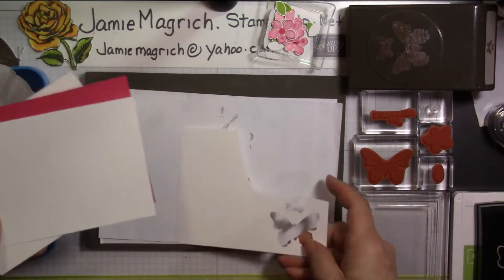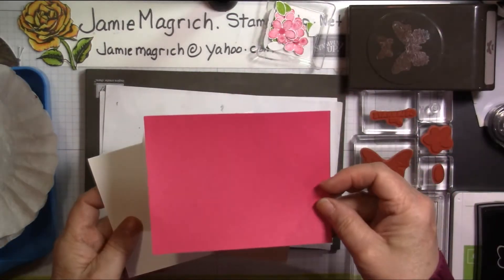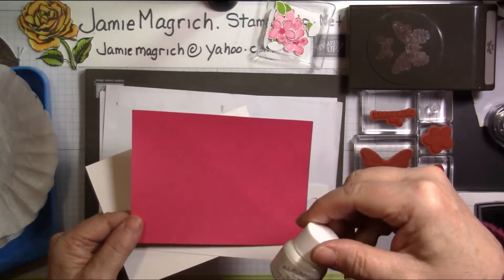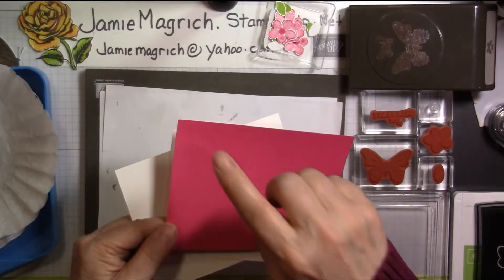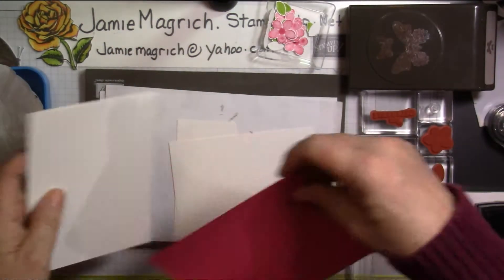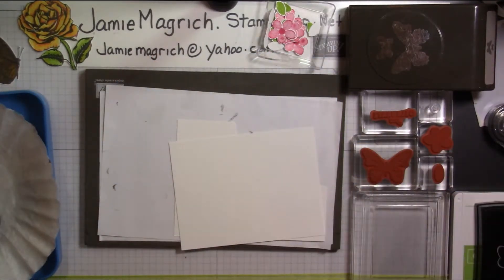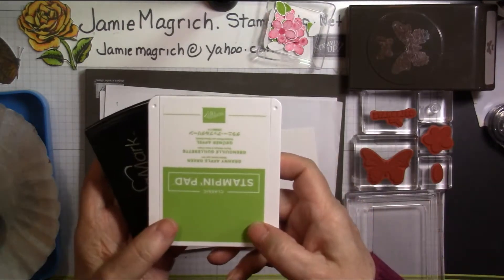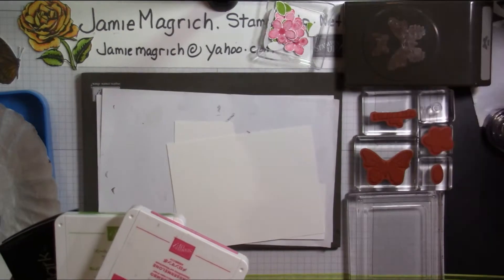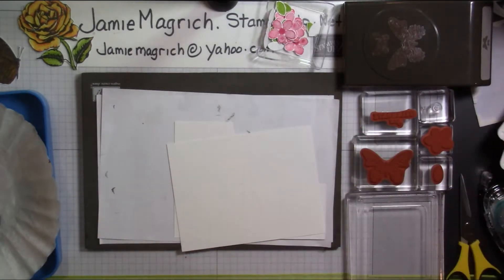For paper, I have a scrap paper to stamp my flowers on. I have a piece of Whisper White — the thin regular one — which is 4 by 5 and a quarter. I have a piece of Melon Mambo, which I have spritzed with a mist made with Frost White All-Purpose Ink, and this is 4 and a quarter by 5 and a half. I have a card base which is 5 and a half by 8 and a half, scored and folded at 4 and a quarter. We're also going to be using Gold Embossing Powder — I have a coffee filter to put that into — VersaFine Ink, Granny Apple Green Ink, Melon Mambo Ink, the Butterfly Duet Punch, a pair of snips for fussy cutting the flowers because they don't have dies, some Snail, and a few Dimensionals.